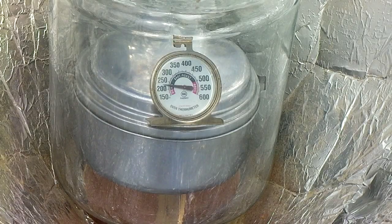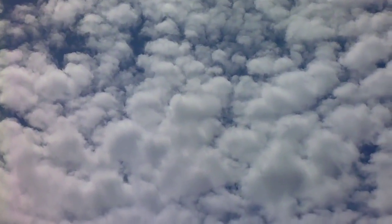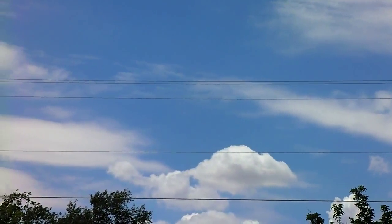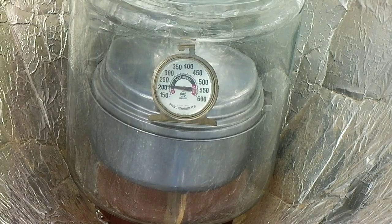This is the 20-minute mark. The sun's coming back out again — we've got a fairly cloudy sky out here for once, which is amazing. Even with the clouds rolling in, we're still up over the 200-degree mark inside. That's plenty of heat to cook these beans, and it's higher than most crock pots, so even on a cloudy day you can still get pretty close to crock pot temperatures.